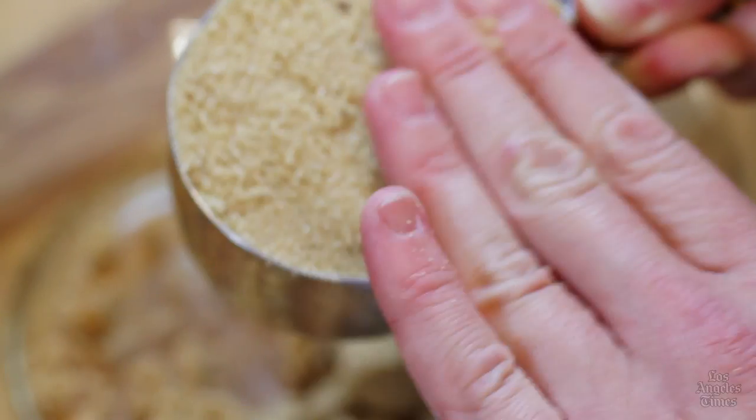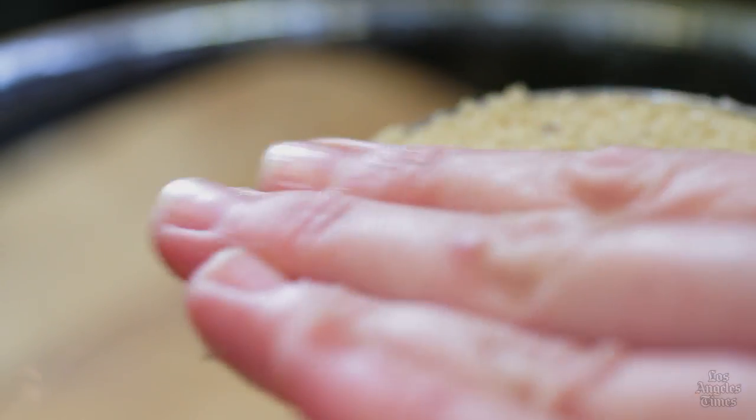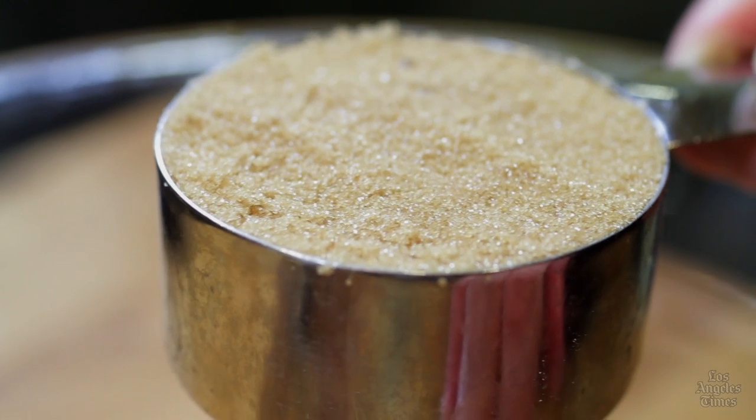Finally, follow the recipe as it's written. Changing or substituting ingredients alters the recipe and will almost always alter the results, especially when it comes to the chemistry of baking.